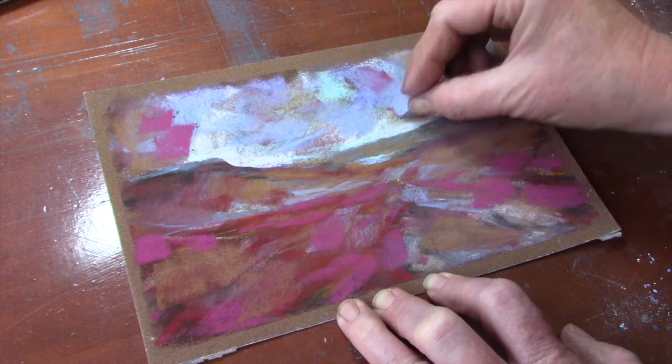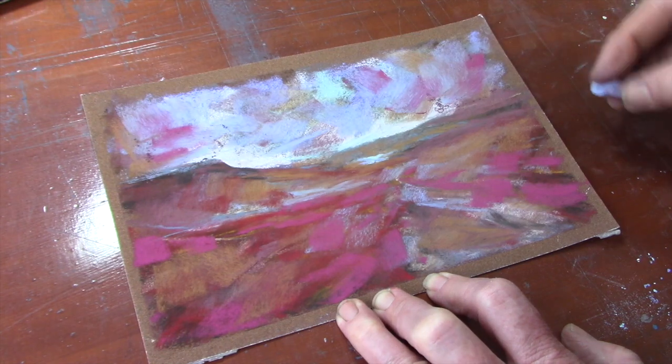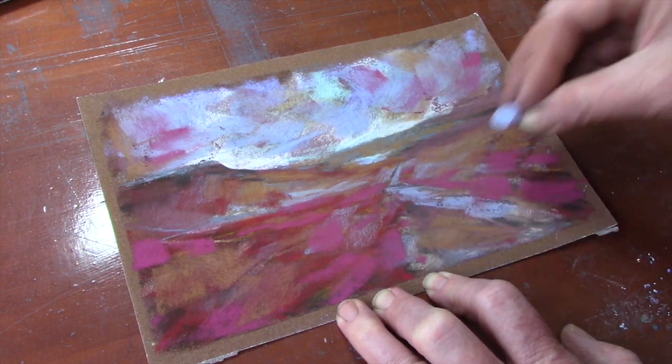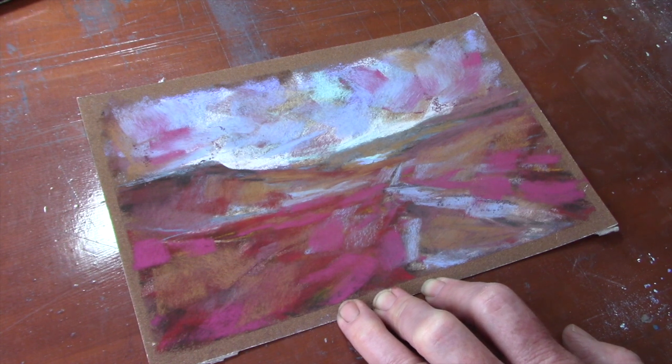I'm going to cover this over but I just want to get a little bit of hint of color coming underneath, so I'm just mixing the color by adding the pale on top of the pink there. Now I'm going to use that pale again and just add it to create some light on this trackway that's just cutting across the moor here.